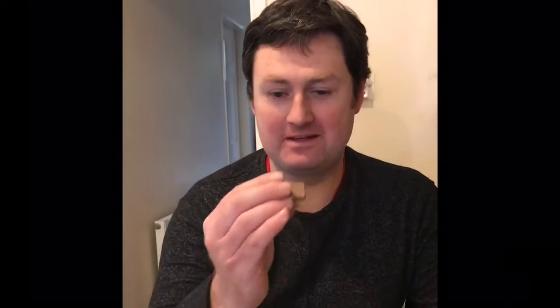Here we go, it's taste test time. They look really good. That's what it's all about. That really is tasty. And actually this could be a fun thing for Easter — you could hide these in little wrapping paper around the house and have kind of like a little peanut butter hunt.